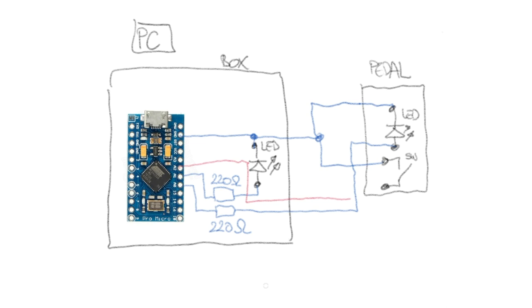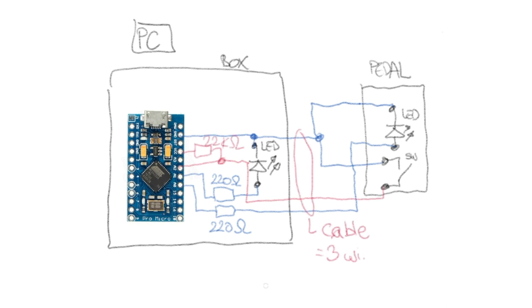The connection diagram shows that we need a cable with at least three wires to connect the pedal to the connection box.